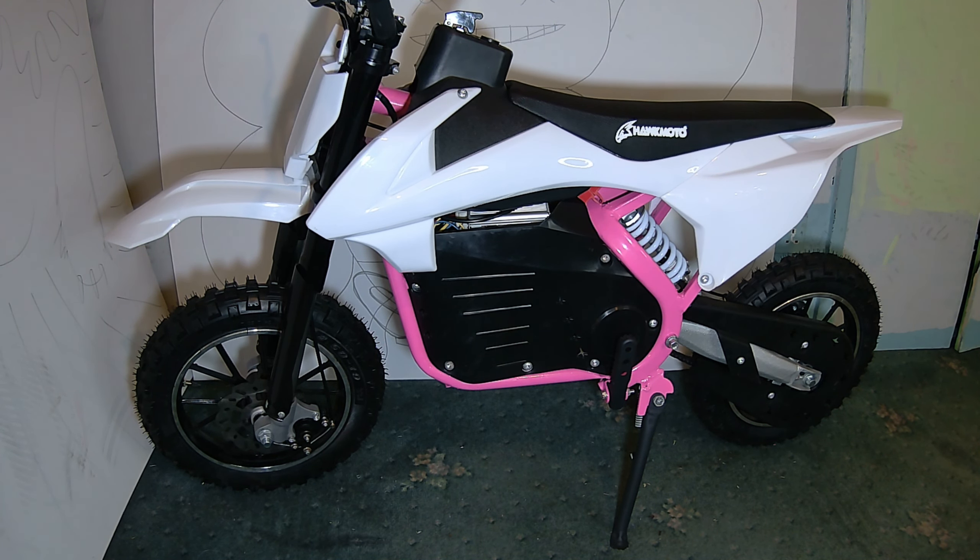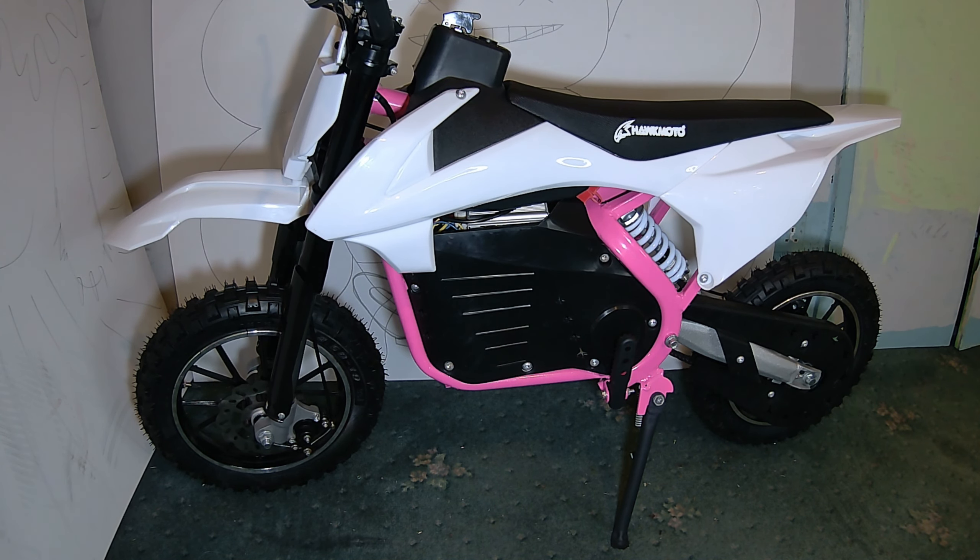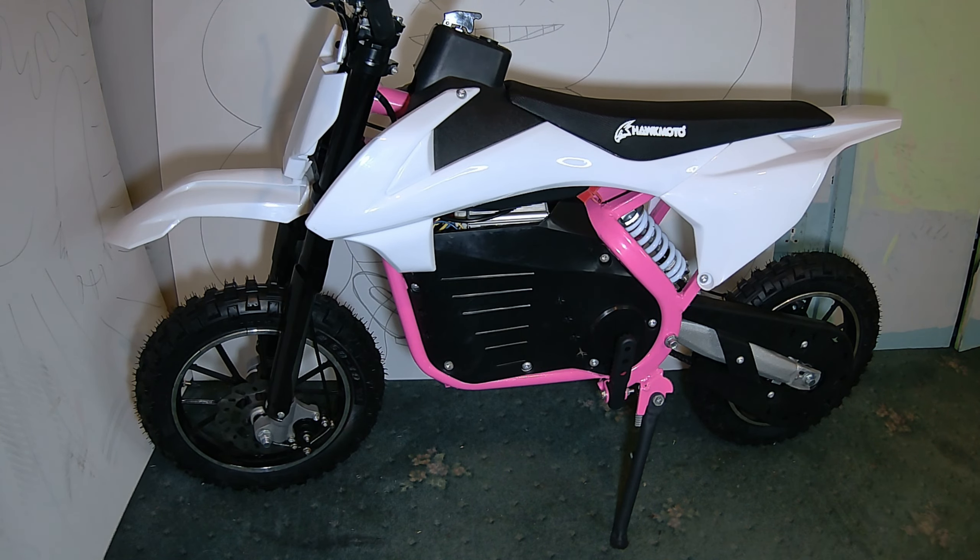I bought some from my online store called Wicked MX for a Hawk Moto Mayhem 50cc, so they're not actually for this bike, but I'll cut them up and chop them to get them to fit. They weren't cheap — £50 — but they look really good. I've looked at other graphics, not seen any decent ones, and then found these. So that's a quick intro, we'll have a look at the bike.